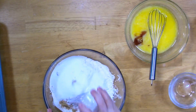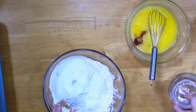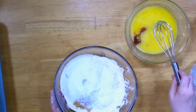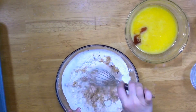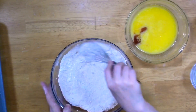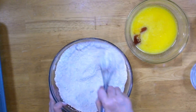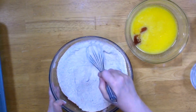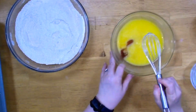Cornstarch, baking powder, and salt — cornstarch likes to hang but there we go. I pulled my whisk from the egg mixture — blasphemy! I've given that a pretty good little whisk. All right, now we're going to go back to the wet.